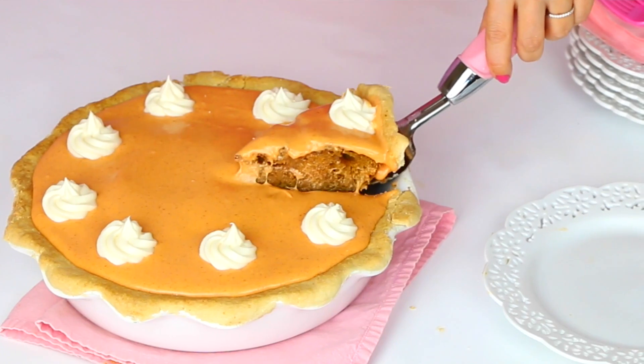Hi guys, it's Lindsay Ann, and with Thanksgiving just around the corner, I came up with a really fun twist on a Thanksgiving classic with my pumpkin pie cake.